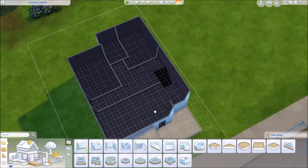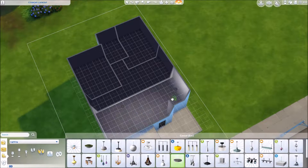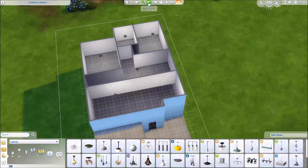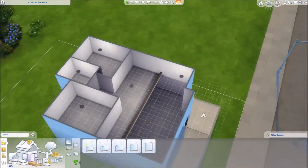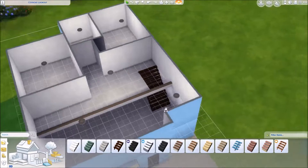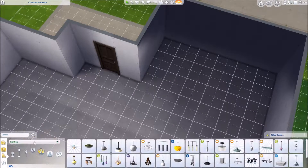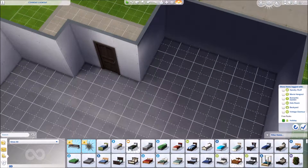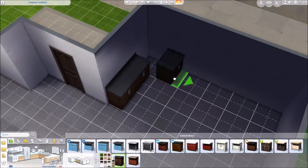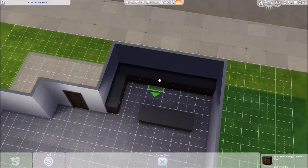I knew I wanted to do something with like an open bit but I wasn't too sure how I wanted to do it. Now that I think about it, I realize that the wall I used — I probably should have used one that was a little bit longer. Like, someone's gonna fall down there and die, I'm sorry. The shape of the house is a little bit awkward but I worked with it and I think it turned out pretty well.